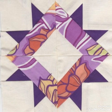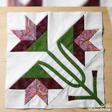I hope that you love more designs and ideas. Thanks for watching the video. Thank you.